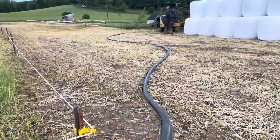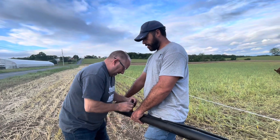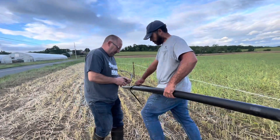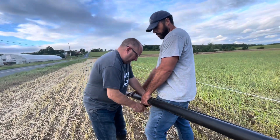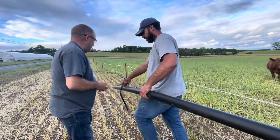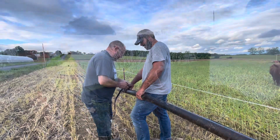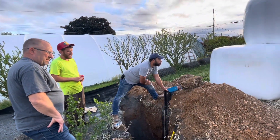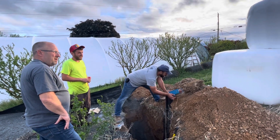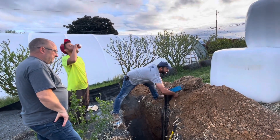We're taping the wire to the well line every five feet — every five feet-ish. It's a family occasion to drop in the pump. It's a big occasion here at the farm. It's like the main thing we need: water.